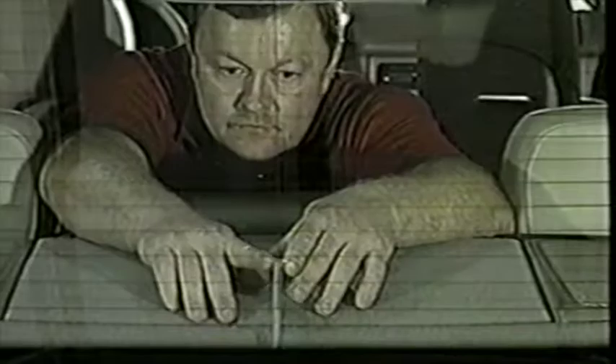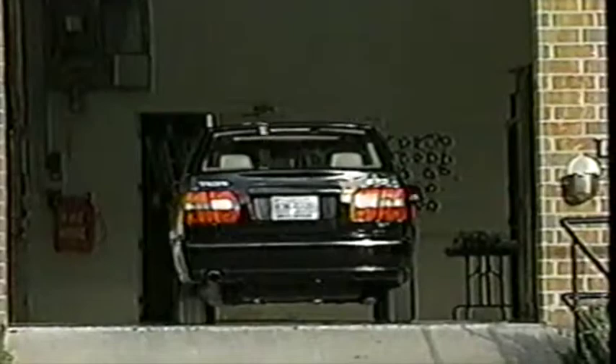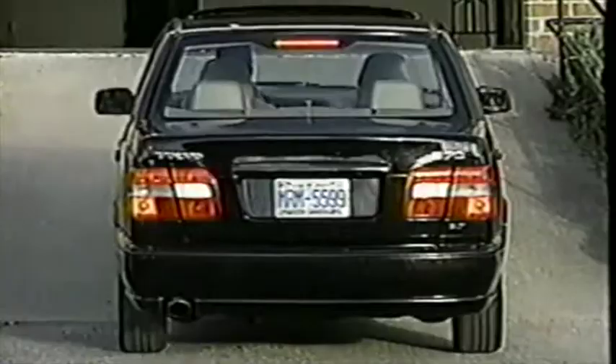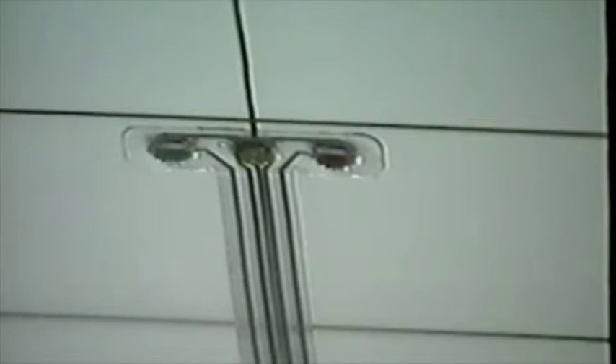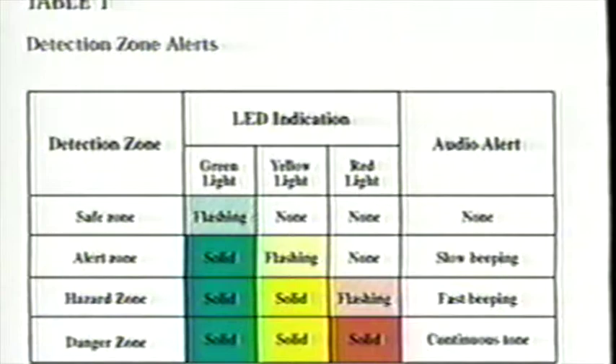It is recommended that the LED display be mounted in a location where, when the driver is turned to reverse the vehicle, the driver can see the LED display. The ROS system is designed to be used only when the vehicle is in reverse. To test your system, use your driveway or a quiet parking lot. Identify an obstacle such as a parked car or building. Park your vehicle so that your rear bumper is approximately 20 feet from the obstacle. With your vehicle still in park and the ignition switch turned on, the visual display should not show any lights nor should the ROS sound any alerts. With the brakes applied, place your vehicle in reverse — the visual display should show a solid green light. Slowly release the brakes and begin to back your vehicle toward the obstacle.